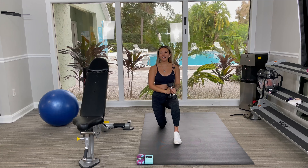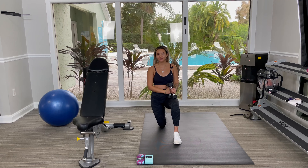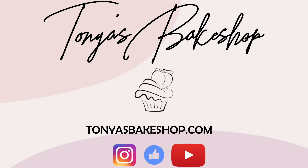And that is a half kneeling dumbbell shoulder press. Thank you guys so much for watching. Don't forget to comment, like and subscribe if you'd like to see more videos from me. Thanks guys!